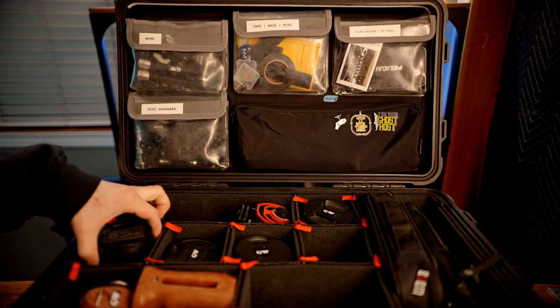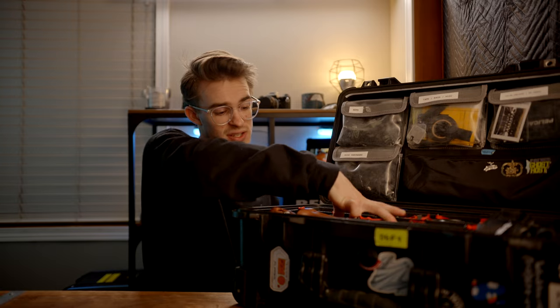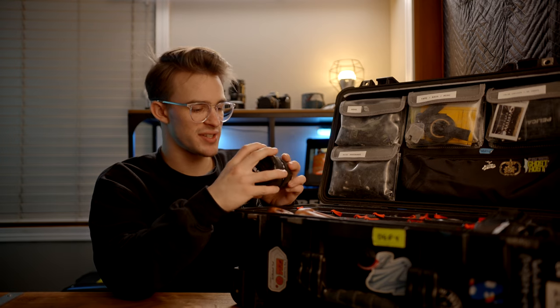Moving on to the row of lenses. I think this is another cheaper prime, the Rokunai 85. This lens I've actually used quite a bit. This is the Tokina 11-16 — APS-C and Super 35 lens coverage, so it's not quite full frame, which feels kind of weird carrying around.